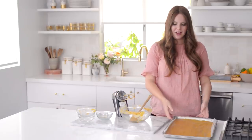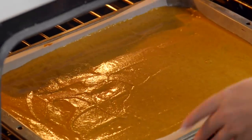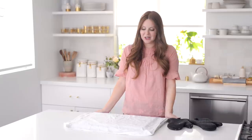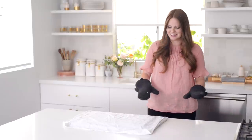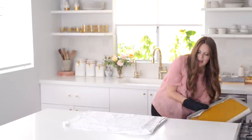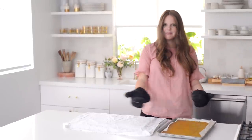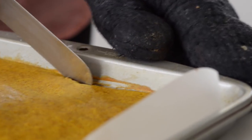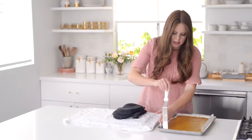I'm going to bake this at 375 for just about 15 minutes — it bakes really quickly because it's so thin. Into the oven it goes. The pumpkin roll is done and this next part happens pretty quickly, so hold on because it's all going to happen at once. It's out of the oven — it smells great.